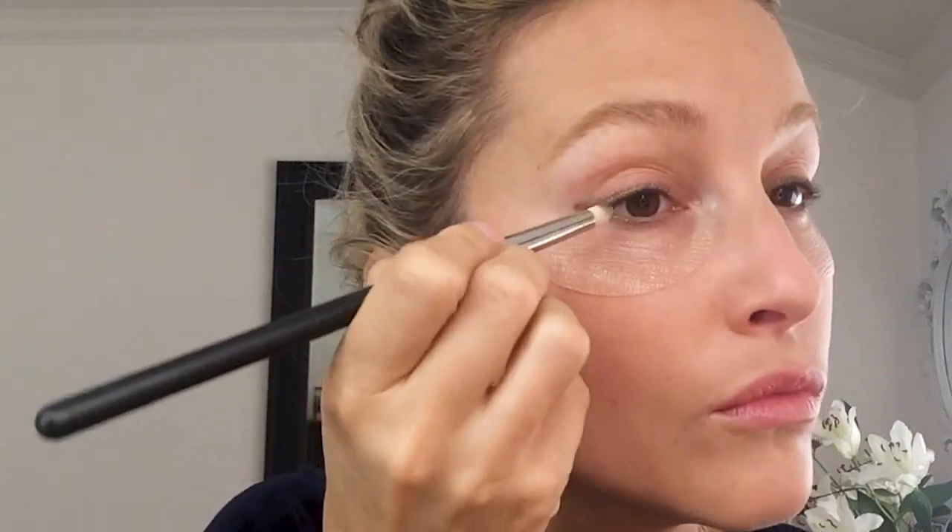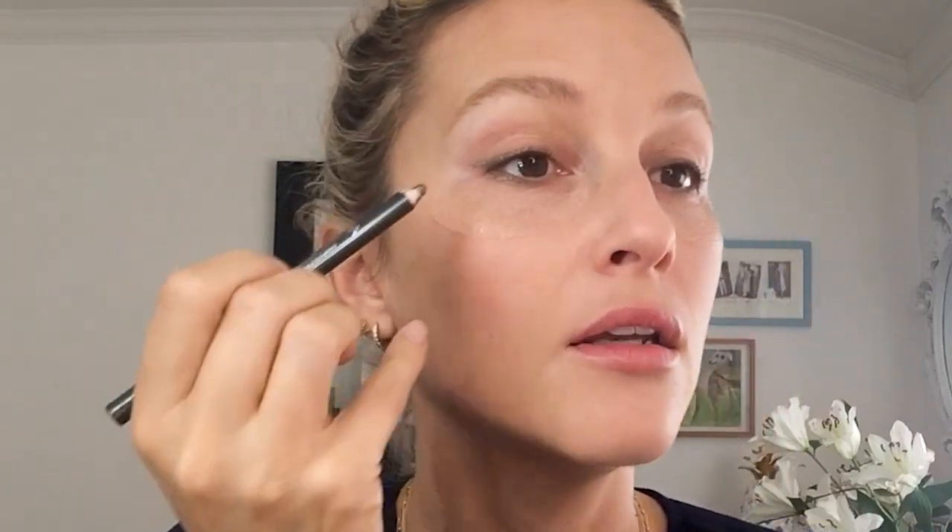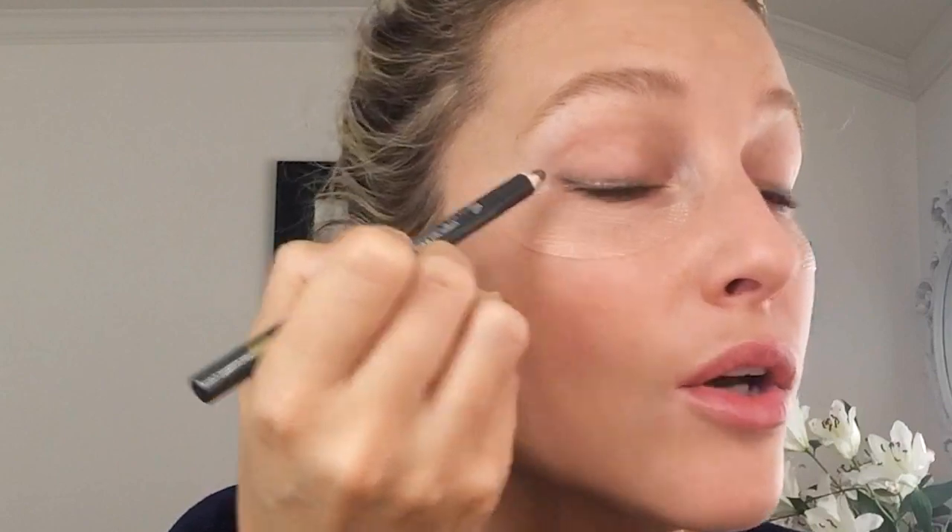I'm going to work quickly because these do set and I want to blend them out so they're nice and soft. Using a brush, I'll just blend this out so it becomes more of a soft line, but you could also leave it as is. This eyeliner has a really festive feel — it's a green but it has a sparkle to it, though not an overpowering sparkle, it's really subtle. Just look straight ahead and balance them out.